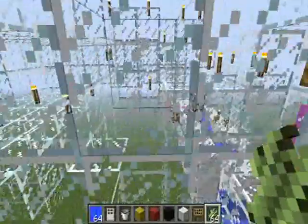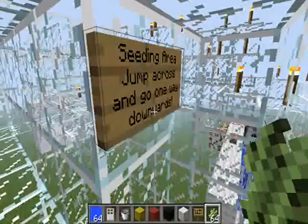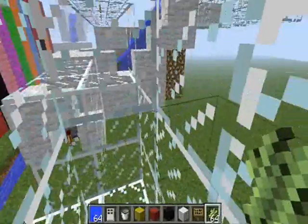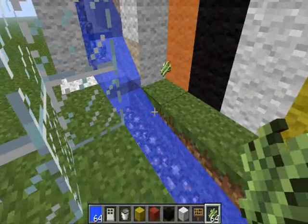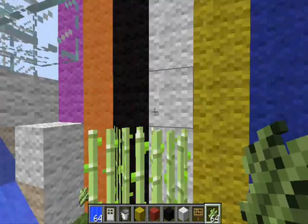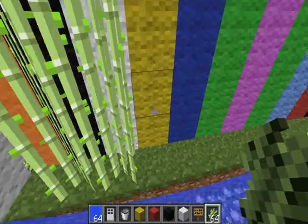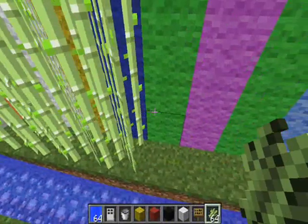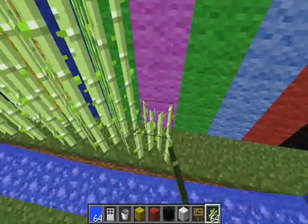You only have to release the water once — it's just to start the whole process up. You can then go and plant your sugarcane in this area called the seeding area. I've done the pistons going this way, and this does require pistons if you're trying to do this on Xbox.